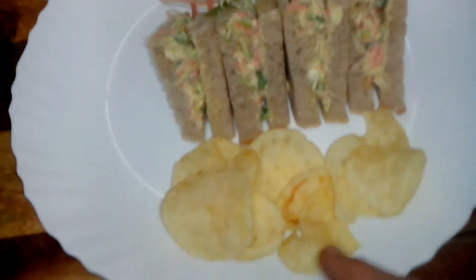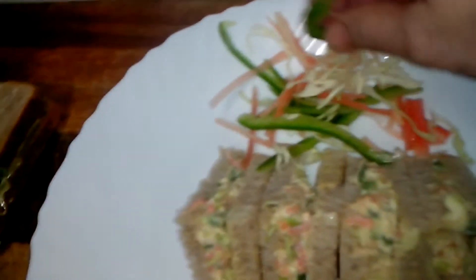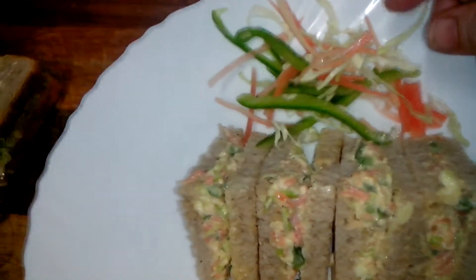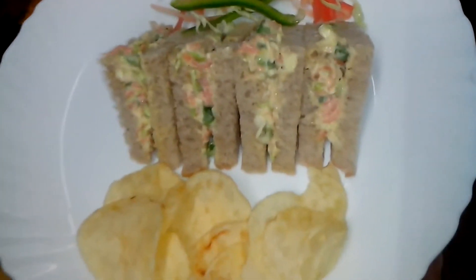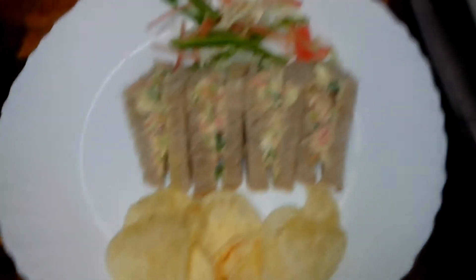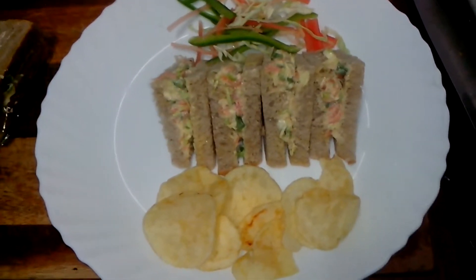I'll serve some chips alongside the sandwiches and add juliennes of carrot and capsicum on top for decoration — it looks really nice. You can also serve with ketchup; I personally like it with ketchup. This is how your sandwich will look — try it and let me know!